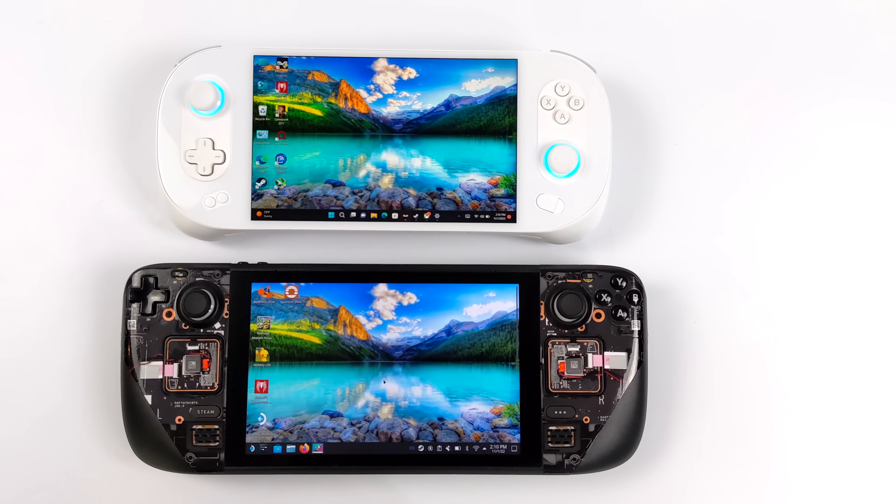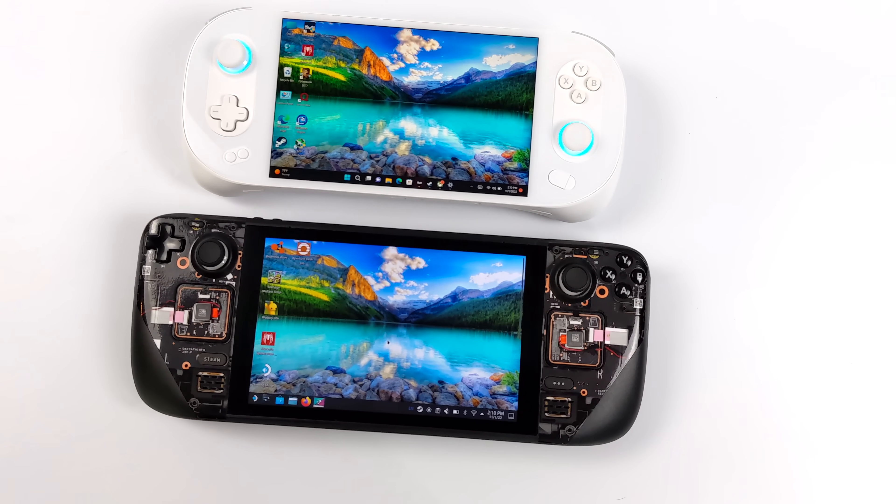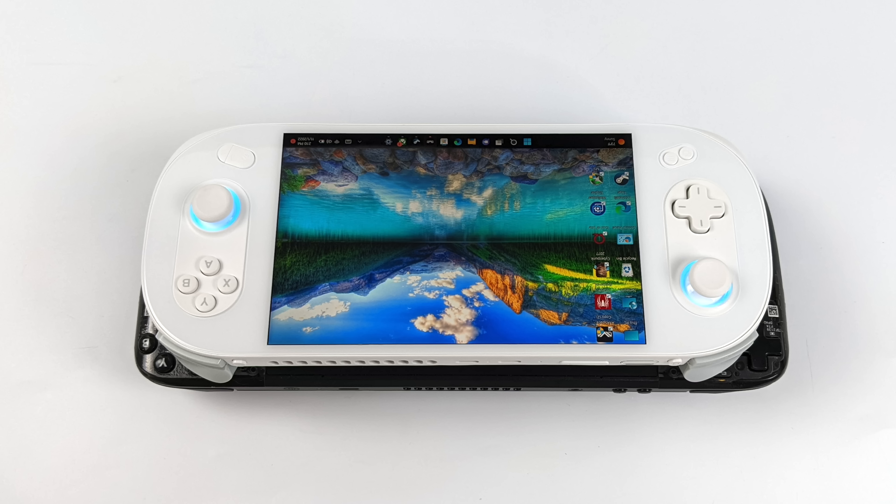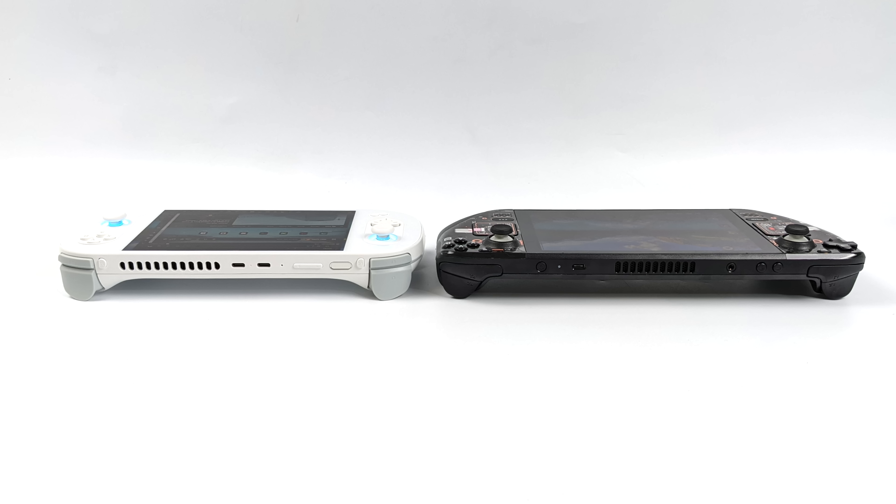I also wanted to do a quick size comparison between the Steam Deck and the Neo 2. As you can see, the Neo 2 is coming in much smaller than the Steam Deck. The Steam Deck is a beefy boy, and it's a great handheld — you can't deny the price on it — but with the Neo 2 we are coming in with a smaller form factor.